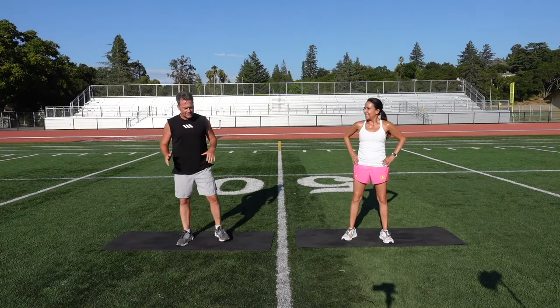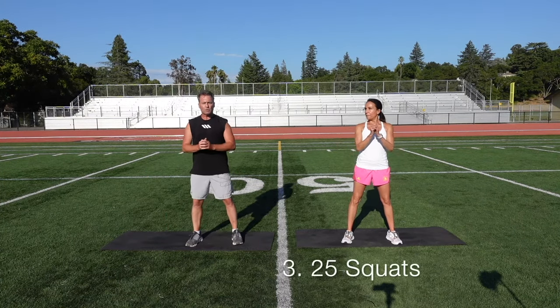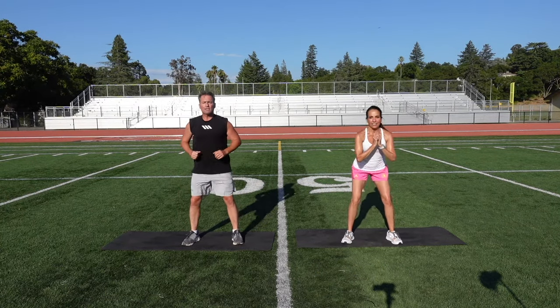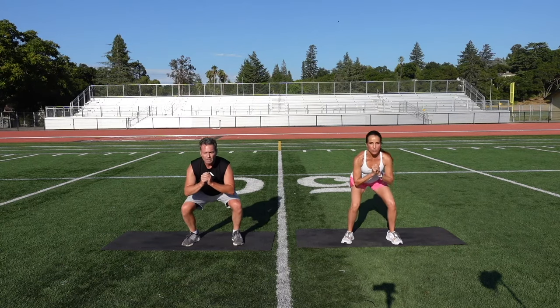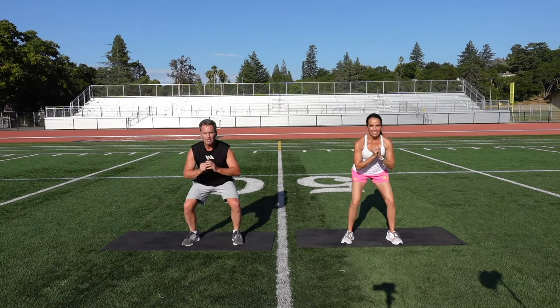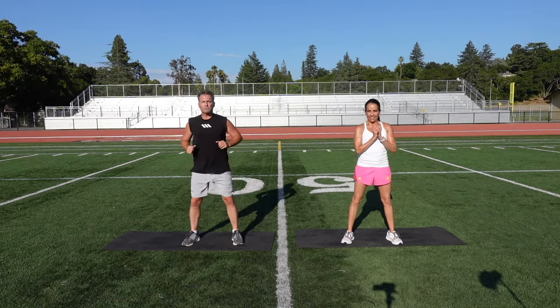Our next one is another basic standard exercise. We want to get that lower body — we're just going to do a deep squat. Come down, really stick those glutes out at the bottom, and come right up to full stance. Ready? 25 and go. Squeeze. That's one, two. Extend back at the top, three, four. By doing that you'll lock up those quads, which is great — get the quads and the glutes in on this.